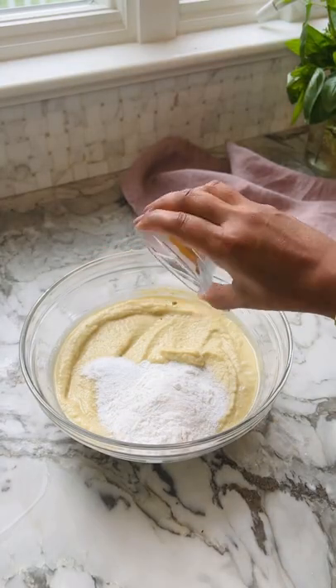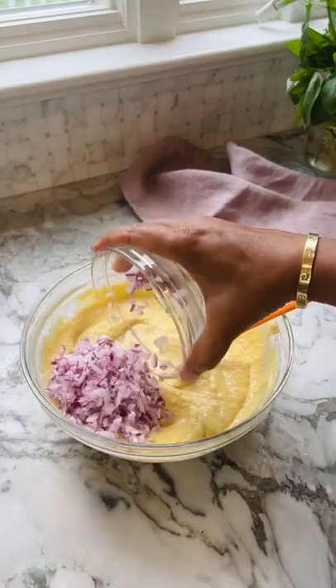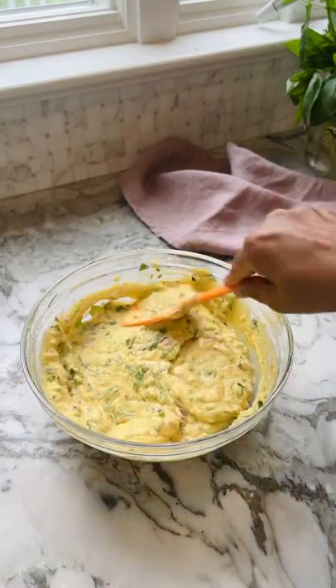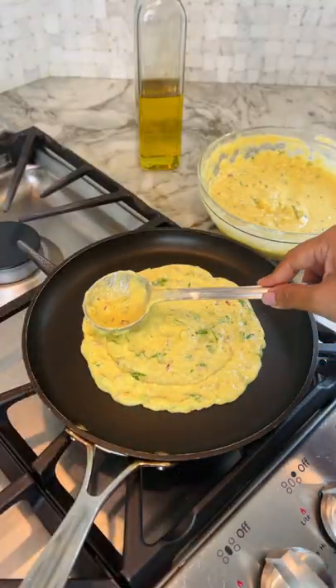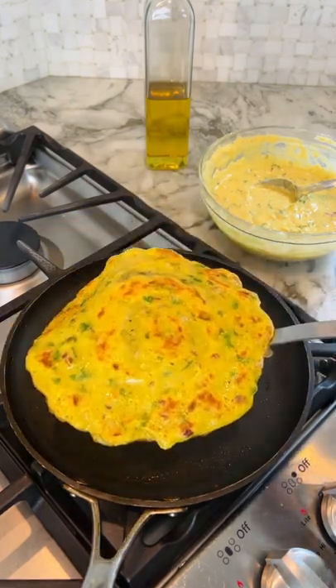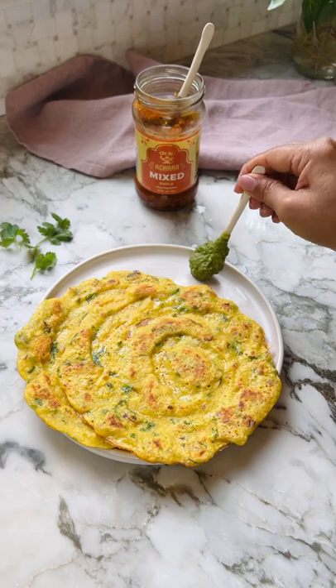Start with the base ingredients: moong dal, green chilli, and ginger. Then add other ingredients — for example, I add cumin seeds for a touch of nutty warm flavour and turmeric for that beautiful golden hue. Rice flour helps make them crisp, and red onion adds a pop of colour and texture to the chilla.